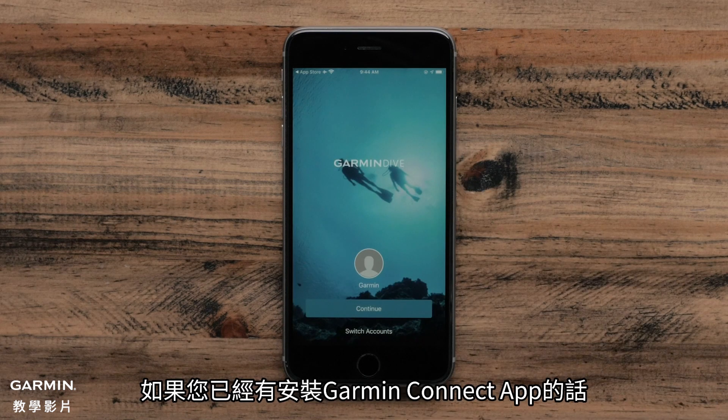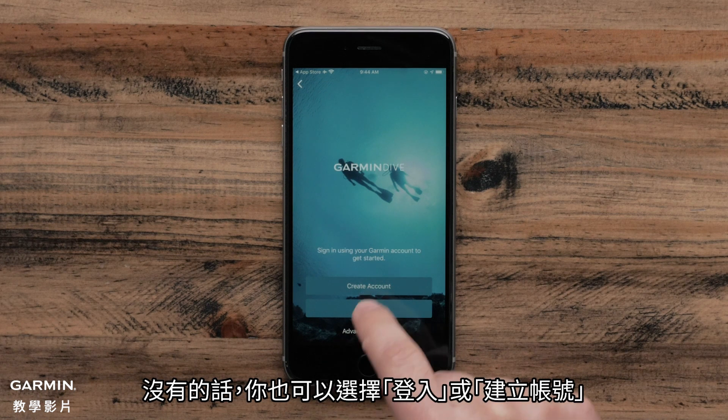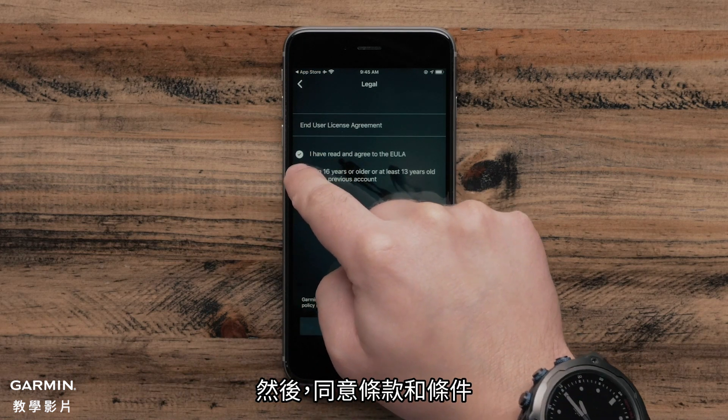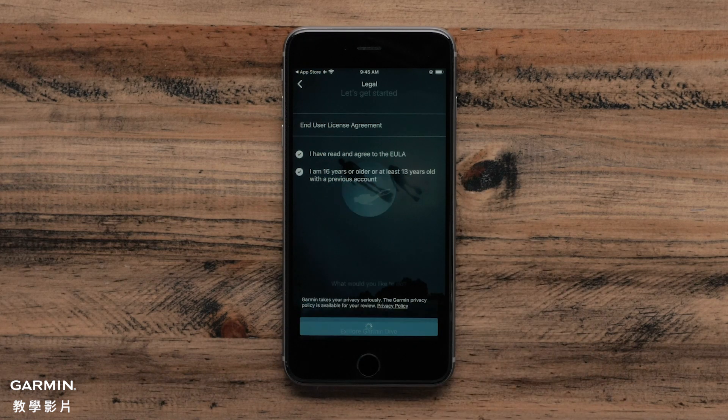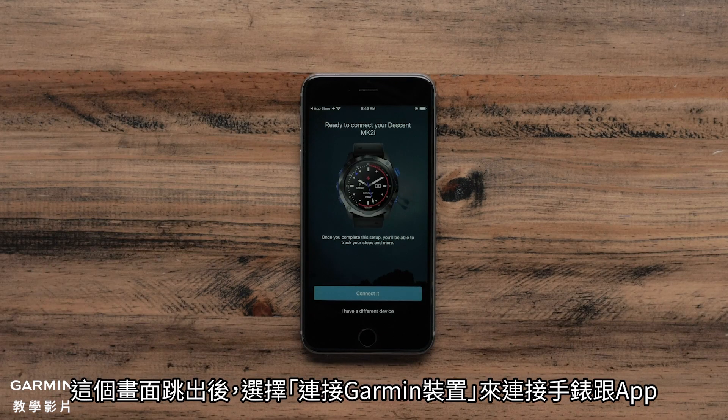If you have already set up the Garmin Connect app, the Garmin Dive app will recognize your account and you can select Continue. Otherwise, select Sign in or create a new account. Then, agree to the terms and conditions. Once prompted, select Connect a Garmin Device to connect the app with your watch.